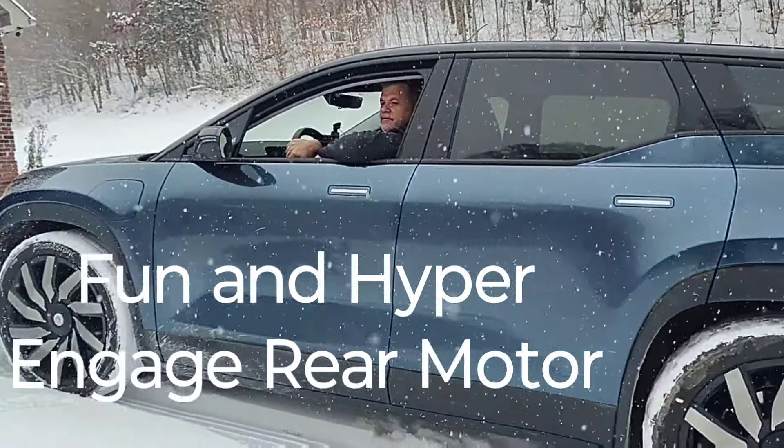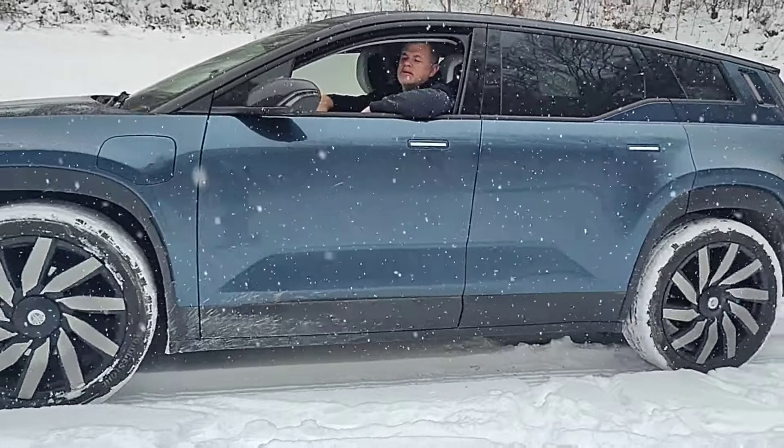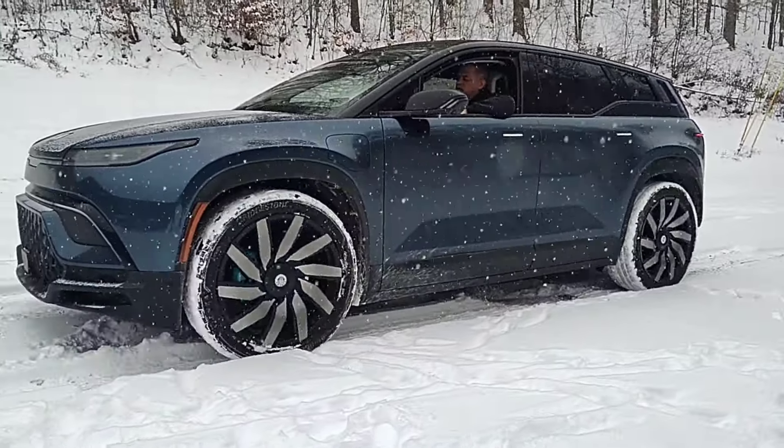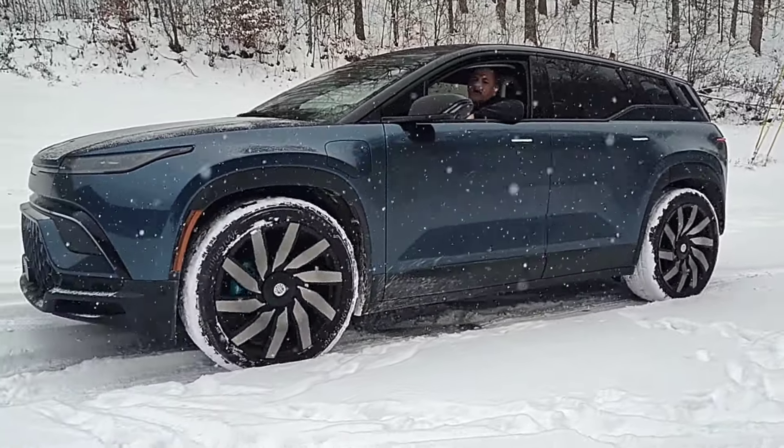All right, Fun mode — you can see traction was great, pretty engaged rear wheels.